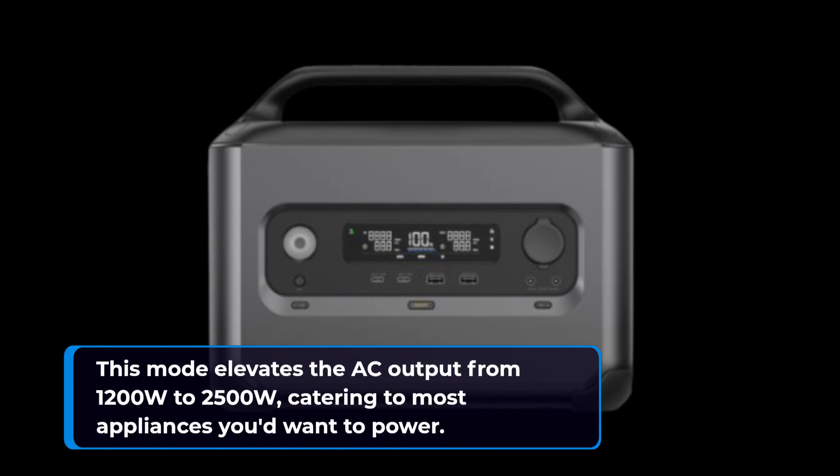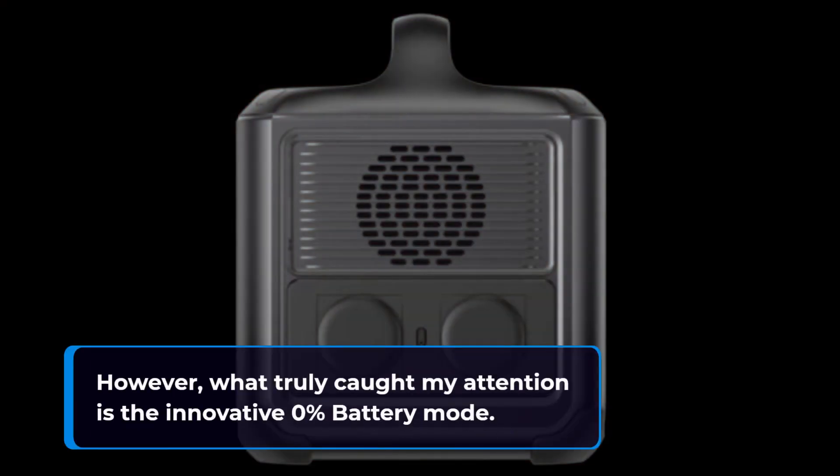Brace yourselves for the U Turbo mode, accessible through the app. This mode elevates the AC output from 1200W to 2500W, catering to most appliances you'd want to power.